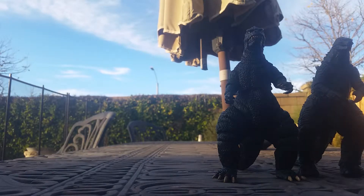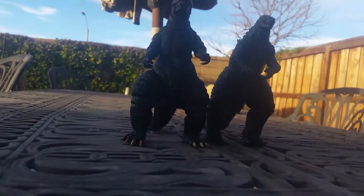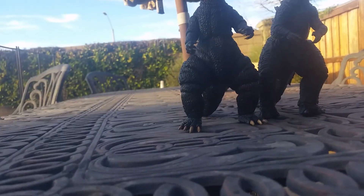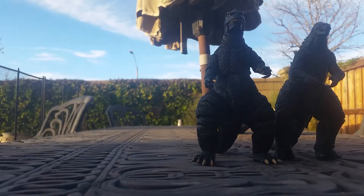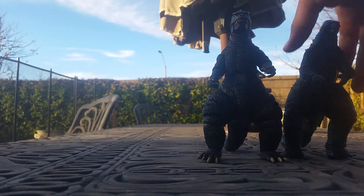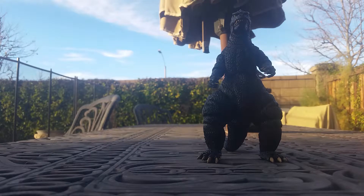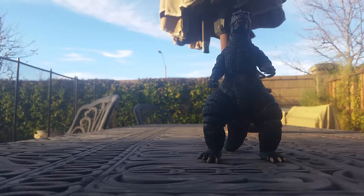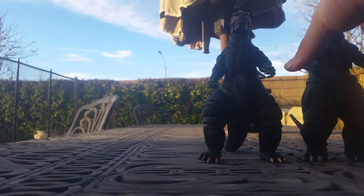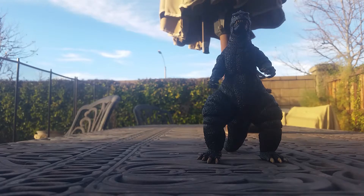Here he is with the Godzilla 1994. I keep calling him 95 — I keep getting confused — but I know 95 is the burning Godzilla. This one is taller, and I do prefer the 1985 over the 1994, but I still like the 1994 as well.